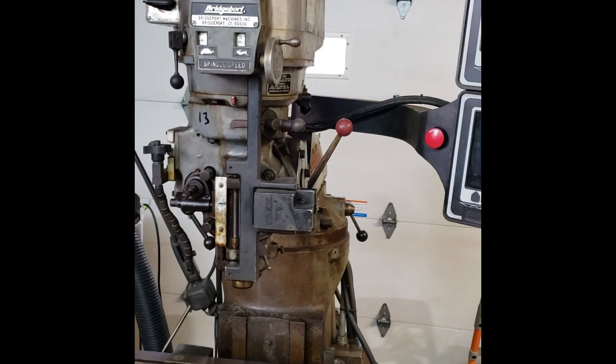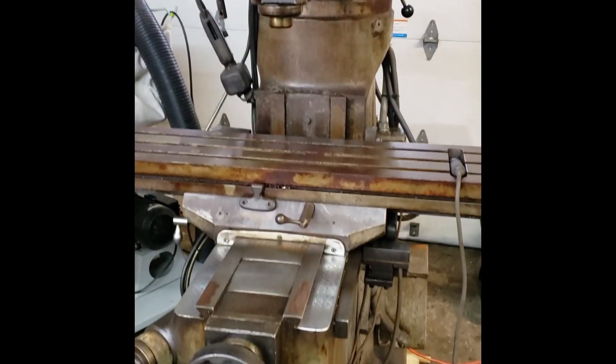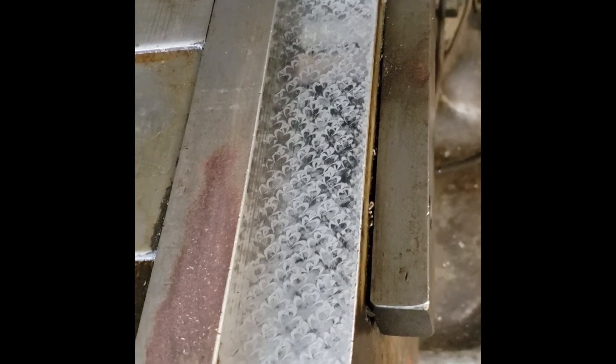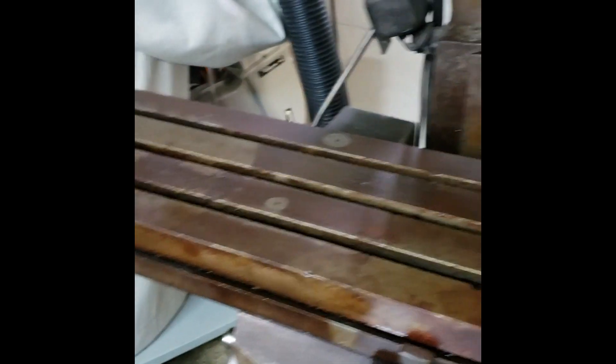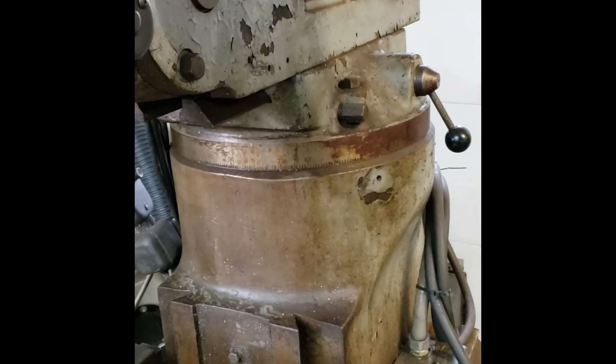Well, I got the Prototrack delivered finally today. She needs a bit of a clean-up job, but she looks to be in fairly good condition. All the scrapings are still there. She's got quite a patina on it, but that's not going to work for me.